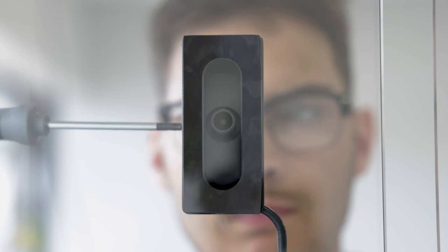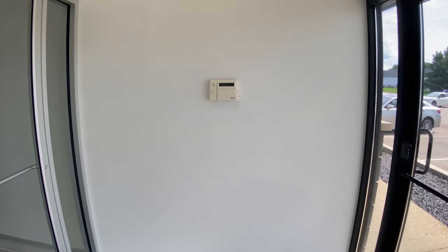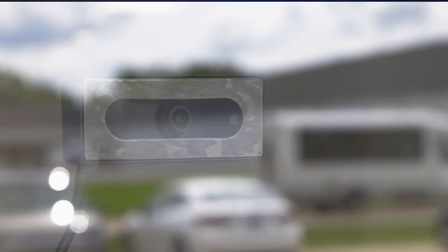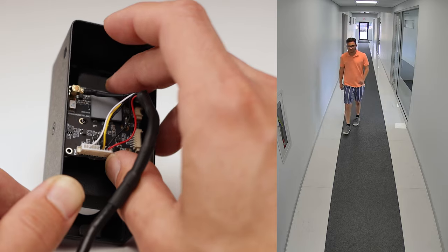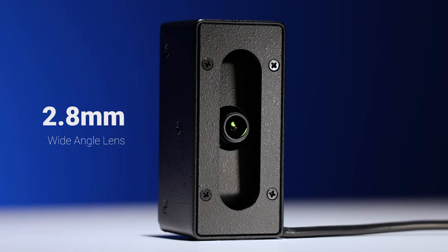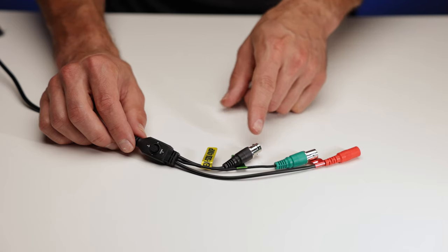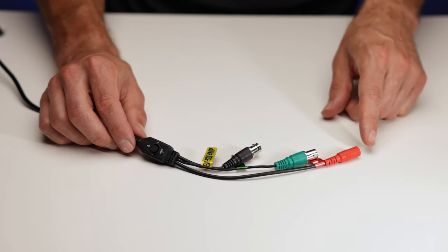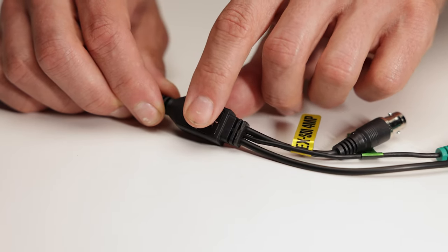Once the camera is installed, the angled view can be adjusted up or down with a screwdriver to help you dial in your shot. The Multicam can be installed horizontally to better suit the install, and the camera assembly itself can be rotated 90 degrees if you're trying to get a corridor view. The camera features a wide-angle 2.8mm lens, 4 megapixel EX-SDI and HD analog outputs, runs on low-voltage 12-volt DC power, and all camera settings can be adjusted with the joystick on the cable or through up-the-coax control.